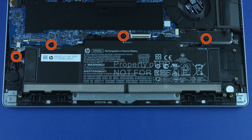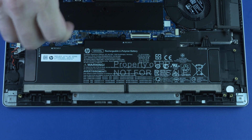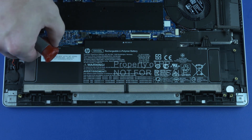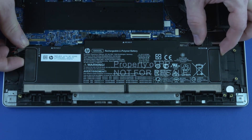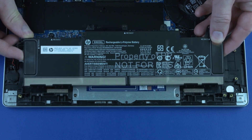Removal: Loosen the four captive P1 Phillips-head screws that secure the battery to the top cover. Lift the rear edge of the battery up and off of its alignment pins and slide its tabs out of the cutouts on the top cover. Remove the battery.